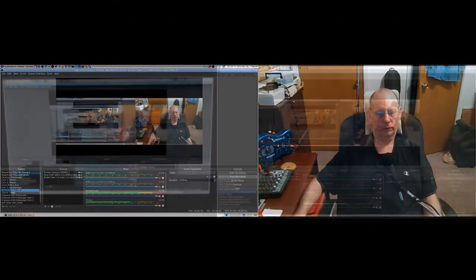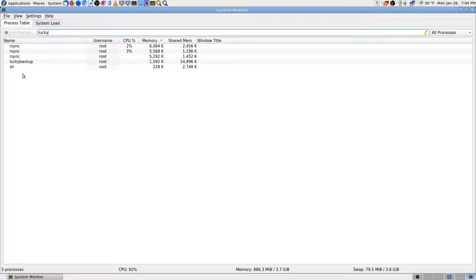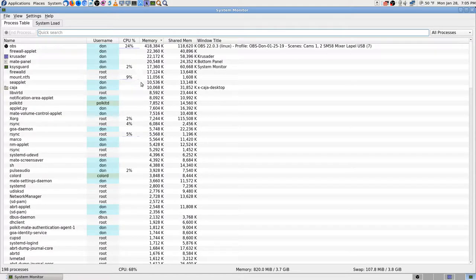Cam 2 is pointed at the monitor. Cams 1 and 2, then 1 and desktop, 2 and desktop — go to the desktop. Here's the video I'm recording right now and it's not responding well. rsync is running — Lucky Backup is running. Lucky Backup is a graphical user interface to run rsync, so rsync does the actual syncing. It works this machine really hard. It doesn't show a lot of memory or CPU, but mount NTFS uses 66% while Lucky Backup is running, and pulse audio is working a little since I'm recording.